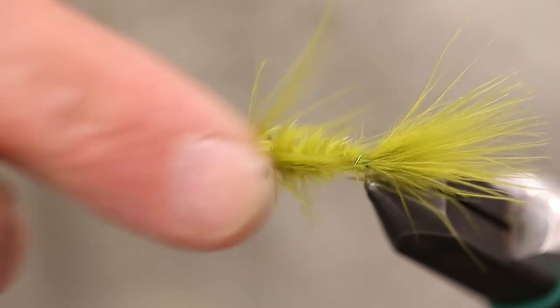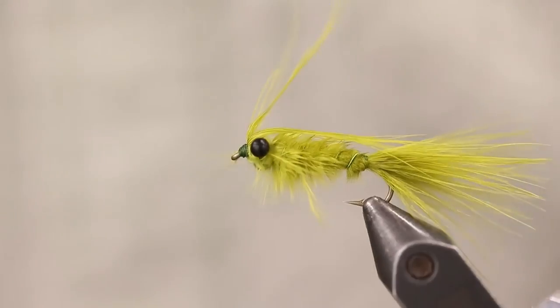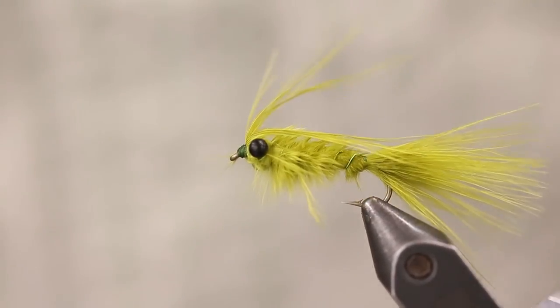When this gets wet, it's just going to add a little bit more action to the fly. So there we have a simple little marabou damsel.